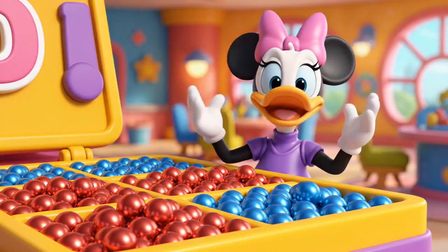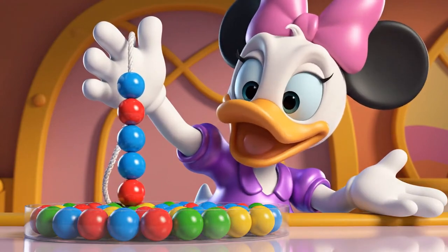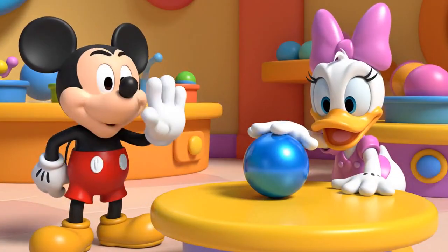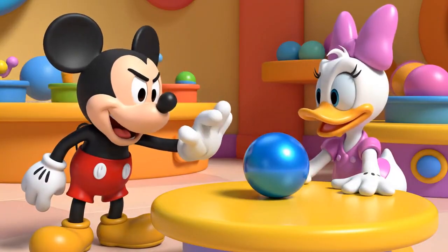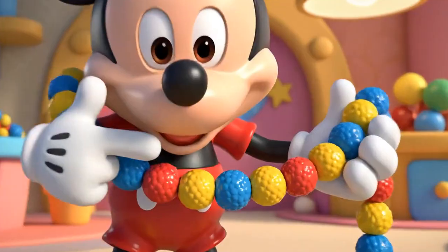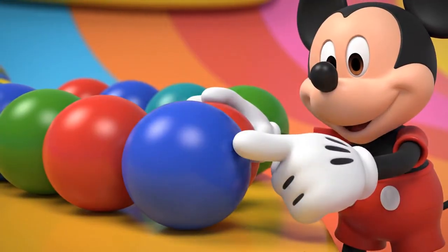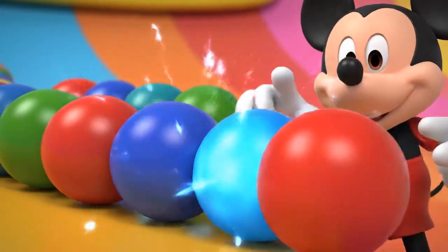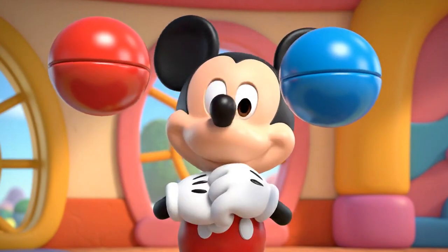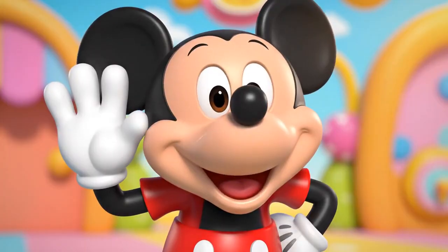Okay! Let's add the next bead! Wait, Daisy! Hold on! Let's check the pattern together so we don't make a mistake! Say it with me! Red! Blue! Red! Blue! Red! Blue! Red! Blue! Blue! Red! Blue! Red! Blue!